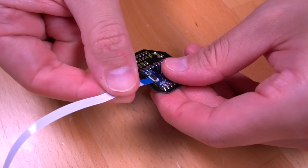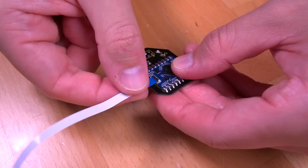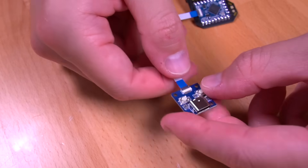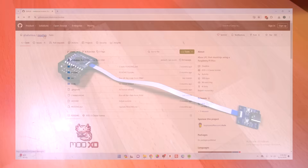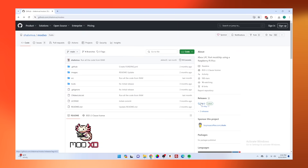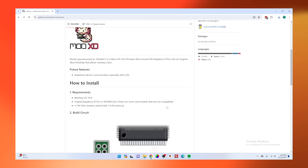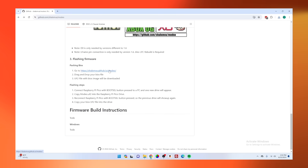Now it's time to flash our custom BIOS to the Pico. First, connect the USB-C breakout board using the ribbon cable. Navigate to the ModXO GitHub and download the latest version of the software — version 0.2 as of this video. Once downloaded, head back to the main page, scroll down to the Packing BIOS section, and click the link. You'll be taken to the BIOS Packer page, where you just drag and drop the BIOS you want to use. I'll be using SirBIOS, but you can use any BIOS you want.